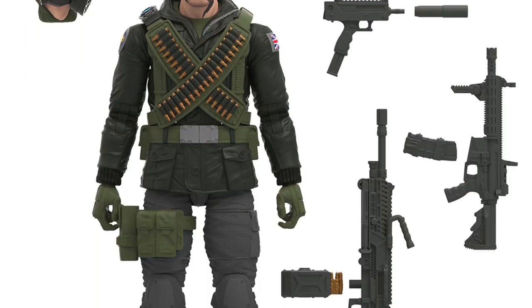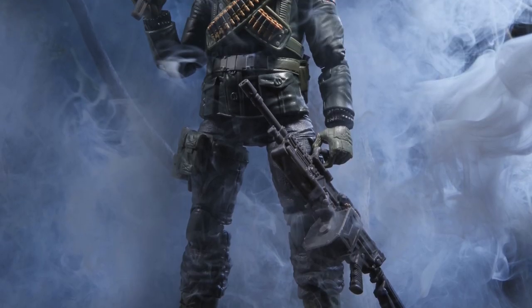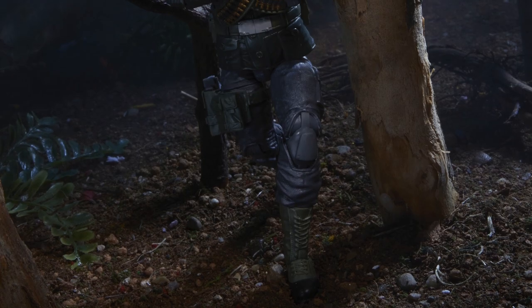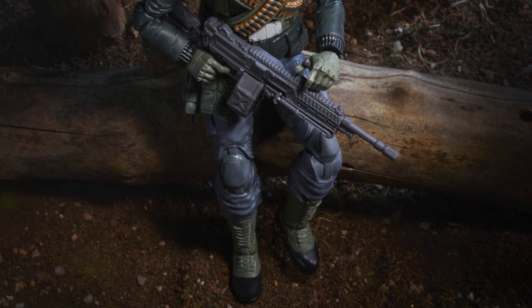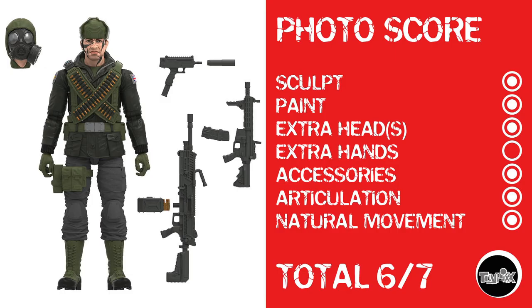Closing out now, we've got G.I. Joe Classified with Big Ben — the Night Force version. Just as G.I. Joe Classified does, they just keep nailing it with these figures. He looks great. My only gripe is I just want more hands — and more expressive heads to go with them — but more hands would make things so much better for my collection. Photo score: sculpt, paint, extra head, no extra hands, accessories, articulation, and natural movement — giving him a photo score of 6 out of 7.